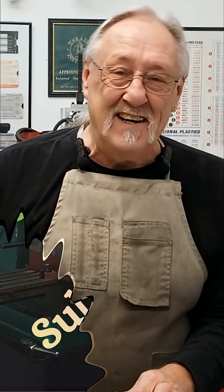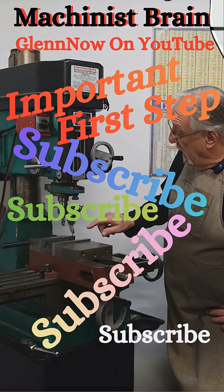I think this video is coming to an end, so until next time — enjoy and subscribe.